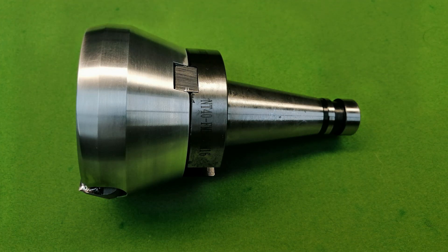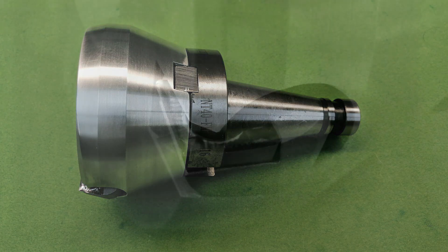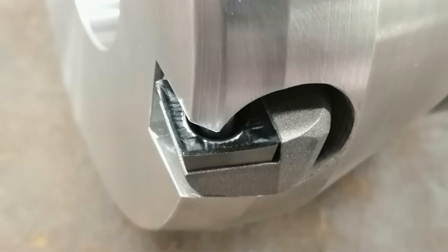This flycutter serves its purpose — a safe, short-throw tool that bridges the gap between my four-inch and six-inch face mills.